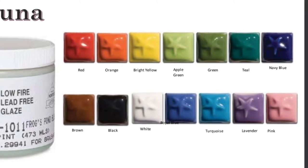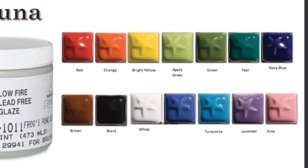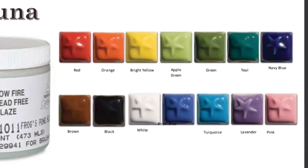You can recognize this glaze by finding the short, squatty jars — these ones are much shorter than the other glaze options in the pug room.